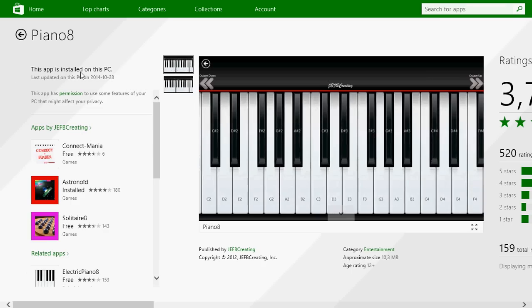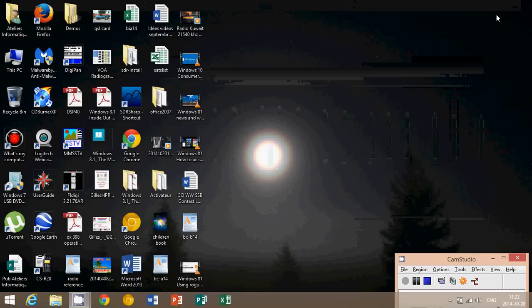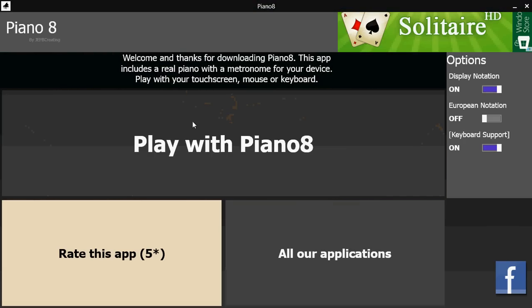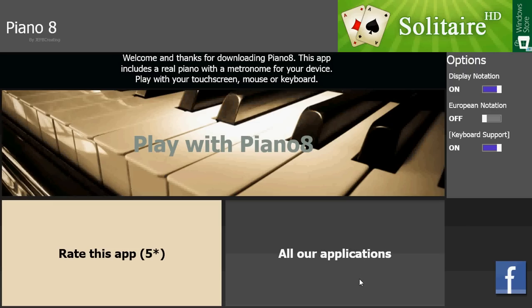All you have to do is click the install button, and once it's installed, you'll have a piano app. So here it is — Piano 8. You have ads and all sorts of stuff. You can remove the ads if you want by paying, but it still works even if you don't pay.